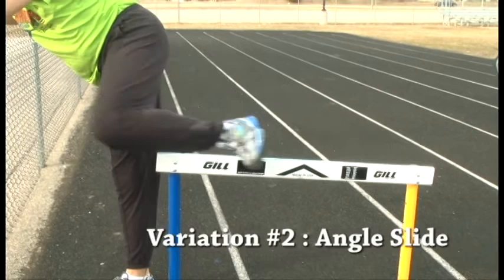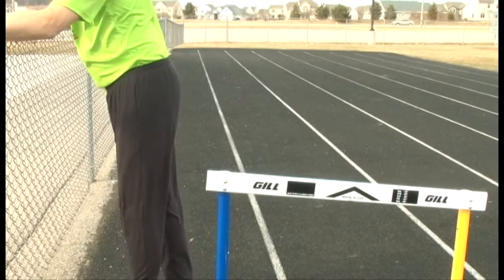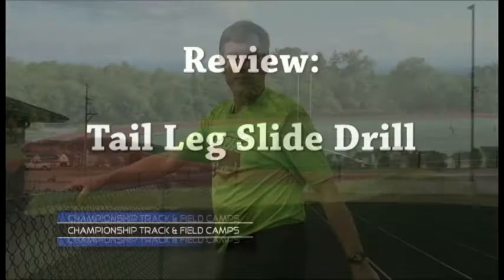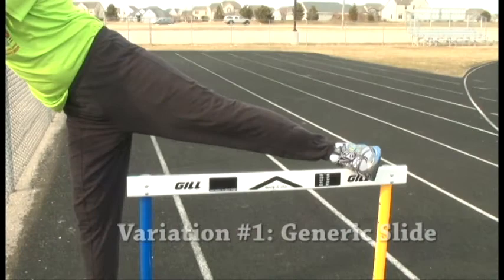Again, bring it off the hurdle. If you do this drill properly, you will come off the hurdle in perfect position, just like you will while you're racing over the hurdle.